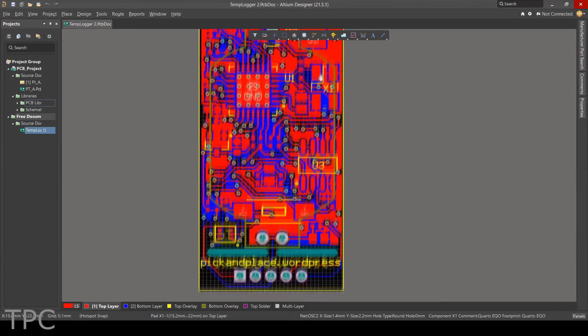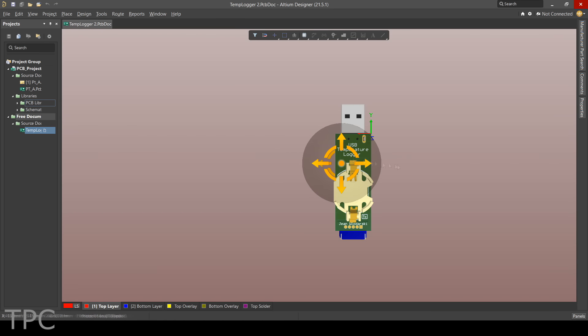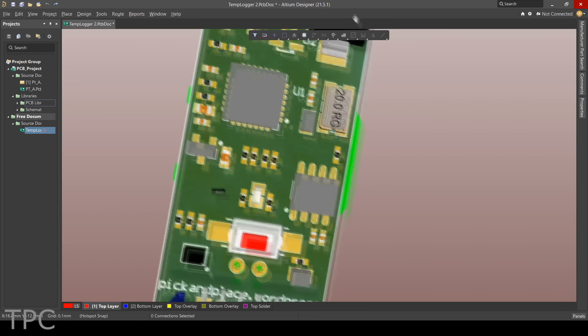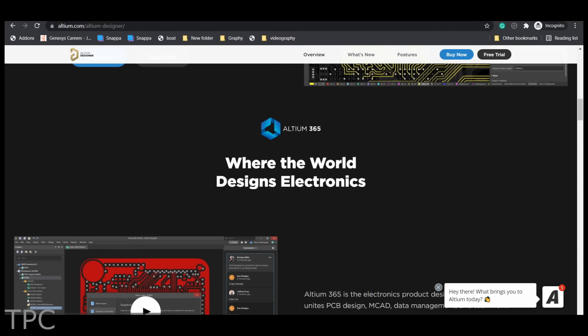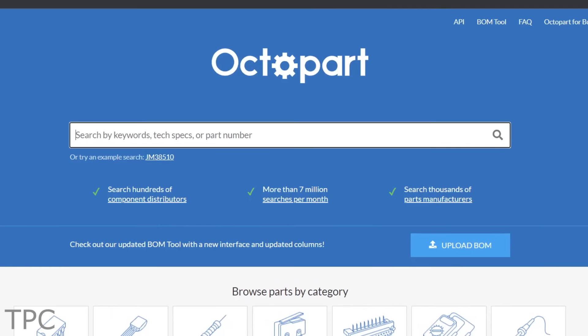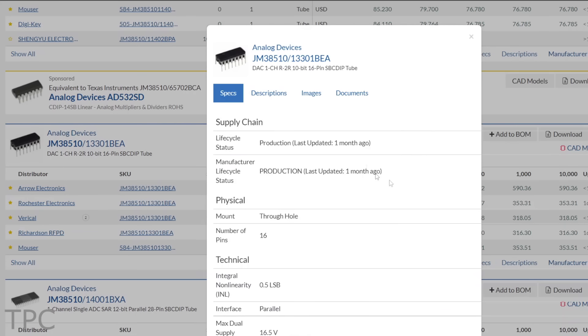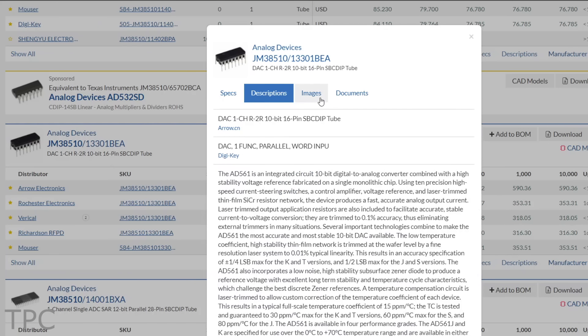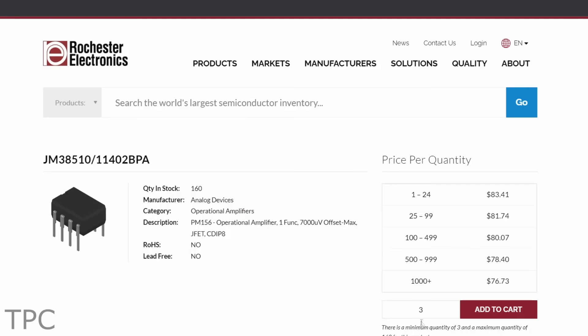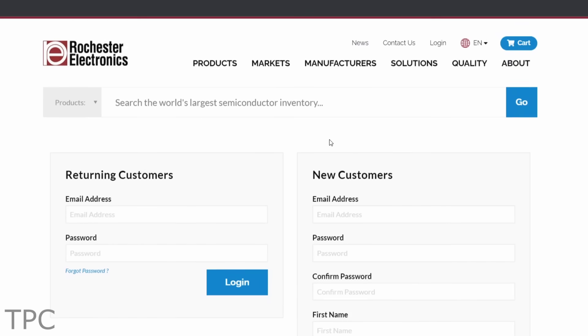Do you want to level up your game of PCB design by working on high-level PCB projects? If yes, then you should definitely check out Altium Designer. Altium provides functions for users with all levels of experience and requirements. With Octopart inclusion, you can get real-time component insights as you design your PCB in Altium, and you can buy the part number directly from the Octopart website. Check the link given in the description for more details.